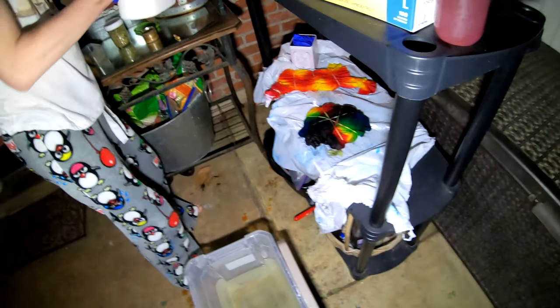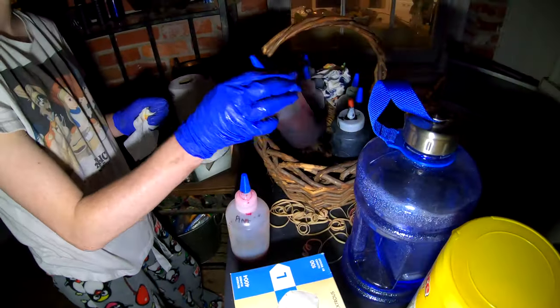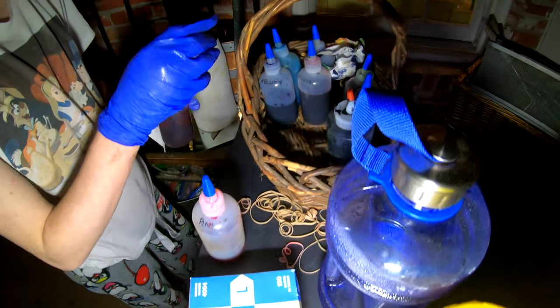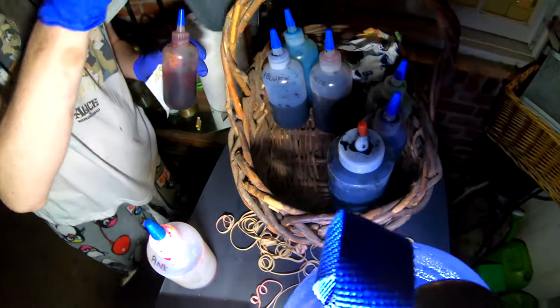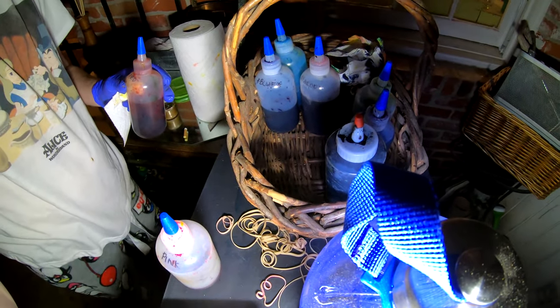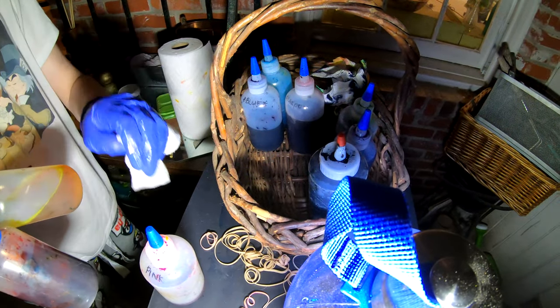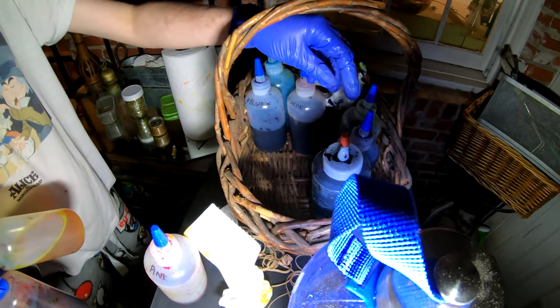But instead of turquoise I would like the blue, if that's okay with you. And you can use the special blue too if you want — whichever blue you want to use, they both look really good. Whichever one you have more of.